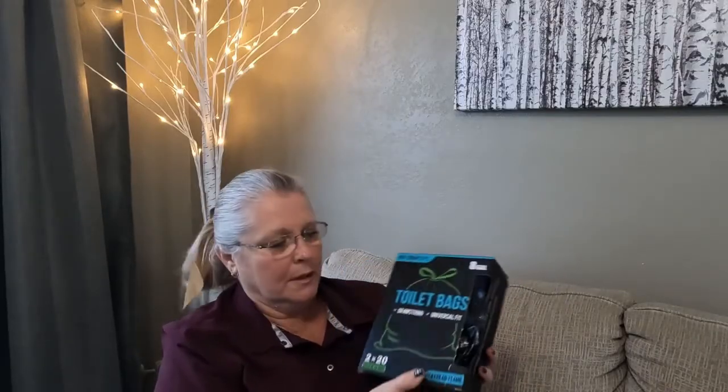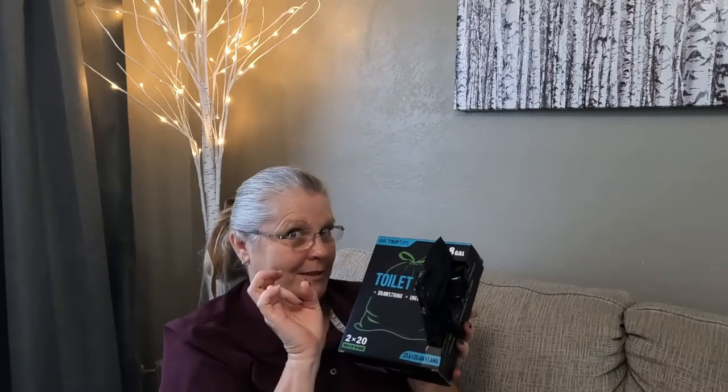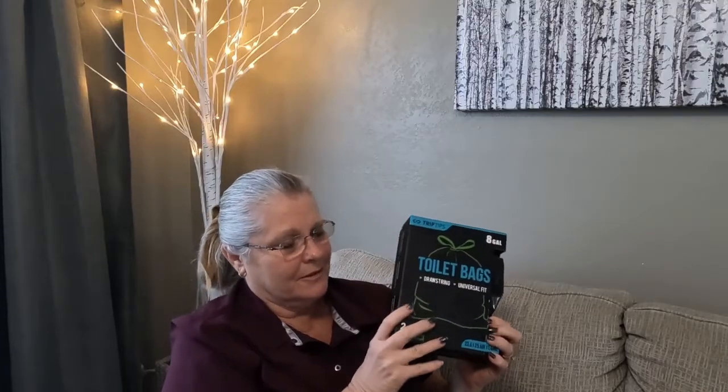So this is what we're going to use. We use these Trip Tips toilet bags. They're made for this — made to go in a toilet. They fit the different styles: canister toilets, bucket toilets, seat toilets. They're black so you still have the privacy factor — we don't want everybody to see what we're carrying to the dumpster, because that's just gross.